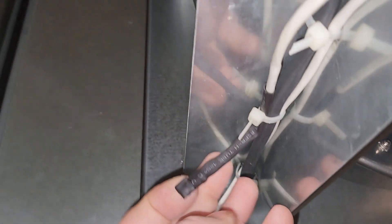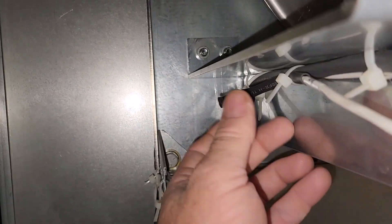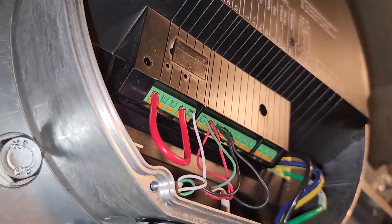It could be communication. This terminating resistor is probably right there. Terminating resistor — that's on the RS-485. That's what that is. Terminating resistors, I'm sure.